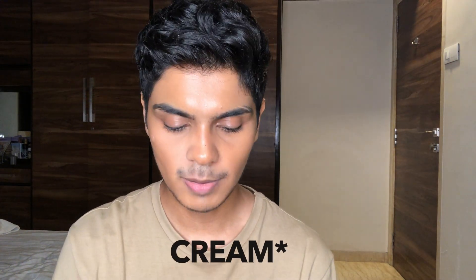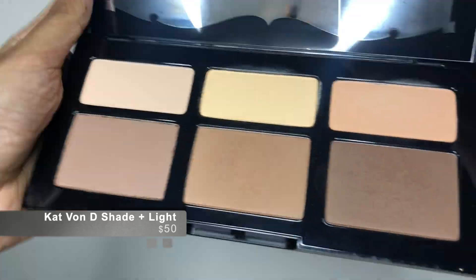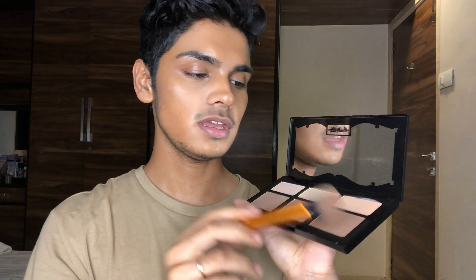Next, you set that powder contour. Take some powder and just set that area. I'm taking my Coty Airspun translucent powder and setting this area. For powder contouring I use the KAT Von D Shade and Light palette — it comes with three shades. I take two shades, mix them both, and place the powder where I placed my cream contour.